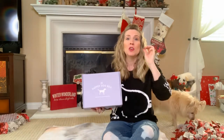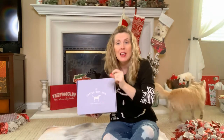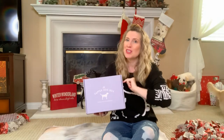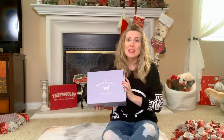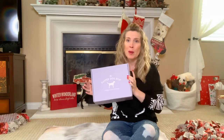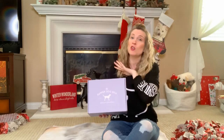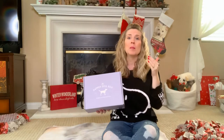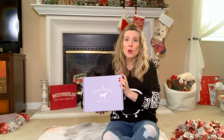Once you click that subscribe button, you're going to have to click the bell and then get all notifications. That way YouTube will be able to let you know every time I post a new video. Let's get right into this Dapper Dog Box unboxing. If at any point during this video you like what you see in this box, go ahead and in the description I have put a link. It is my affiliate link, but you don't pay any more for it than you normally would — it just helps me build my channel.